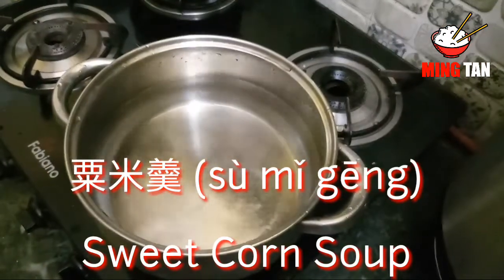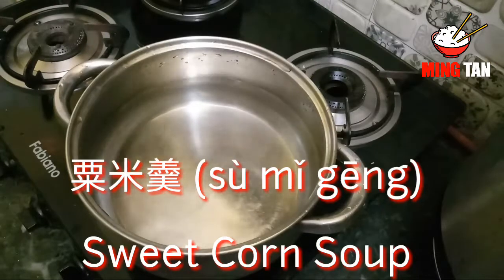Welcome back to another video. Today I'm going to show you how to make a very simple soup, which is sweet corn soup.